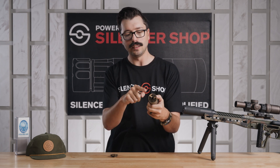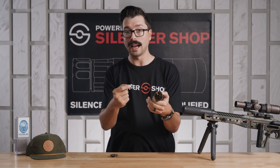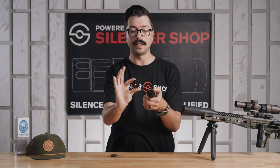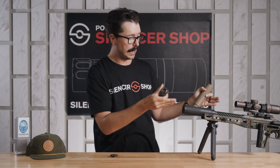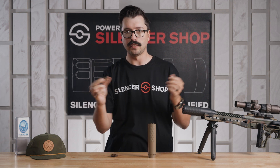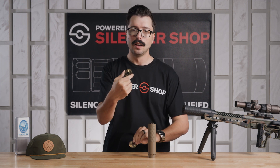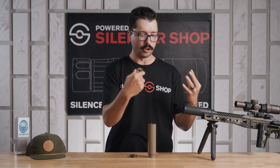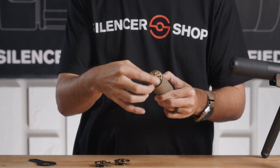Another part is due to the end caps — these are interchangeable and there are a few available. It comes with three. You can see the vented 762 end cap here; it's going to be great for something like an AR-10 or an AK that's very gas dependent. Or there's a solid end cap that's going to be a little more restrictive, trap more gas, and give you better sound performance on certain rifles like a 300 Blackout bolt gun. They also have 556 end caps — the solid one is going to be awesome for your AR-15s.